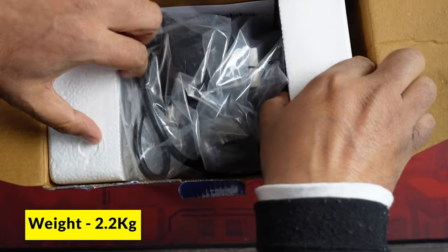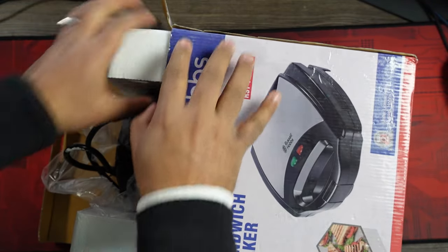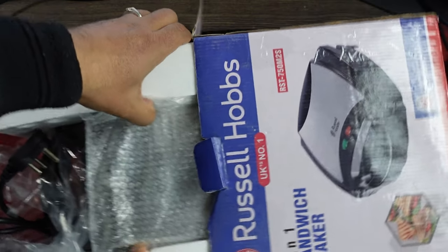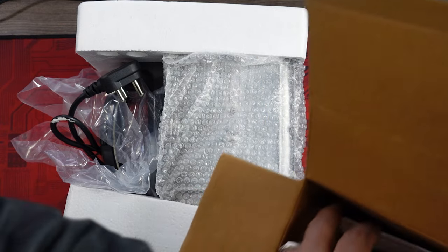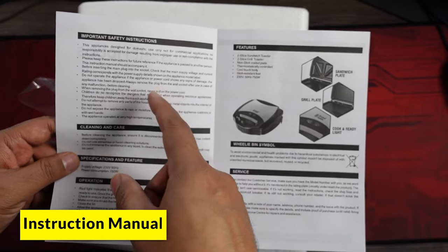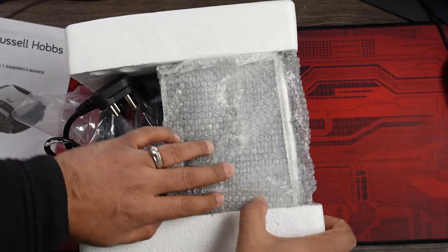As I open the box, this is supposed to be around 2.2 kg. It's packed quite tight. I've managed to take it out now. The other thing inside the box is the instruction manual. There are some important safety instructions, and the features section again talks about the sandwich plate and the grill plate. We'll keep this aside and have a look at the sandwich maker itself.